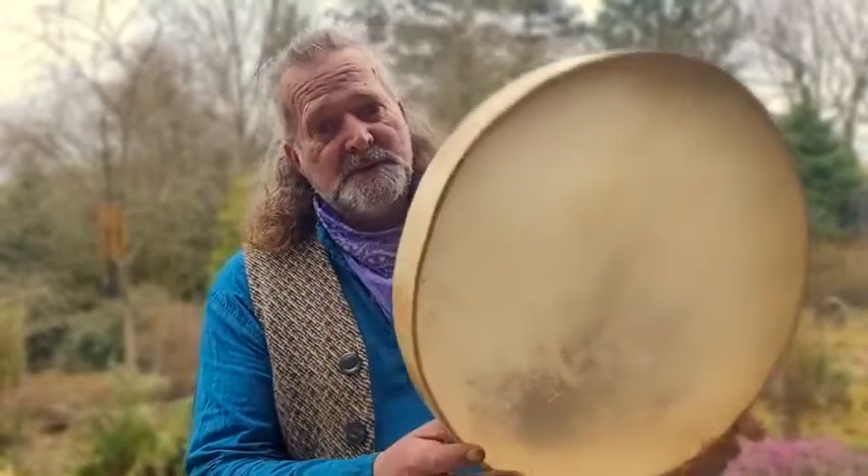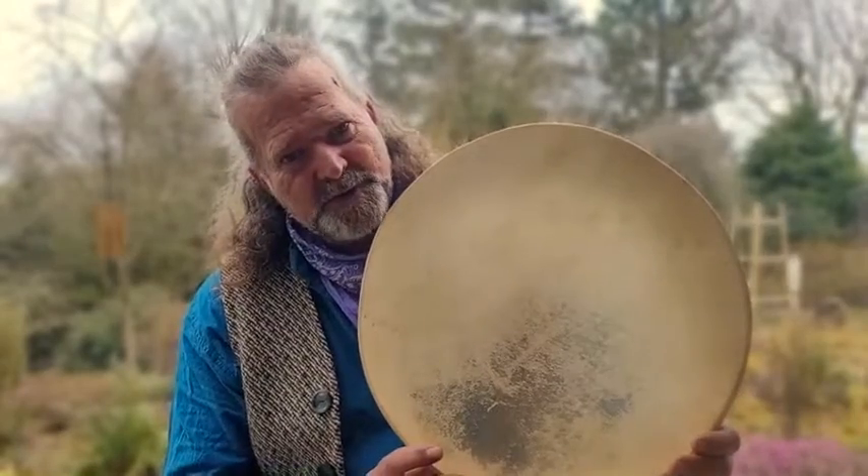Hello, hi, welcome! I'm Crow, welcome to Driftwood Hollow Drums and to this little sound demo video for one of our Etsy listings — and it's for this little beauty.